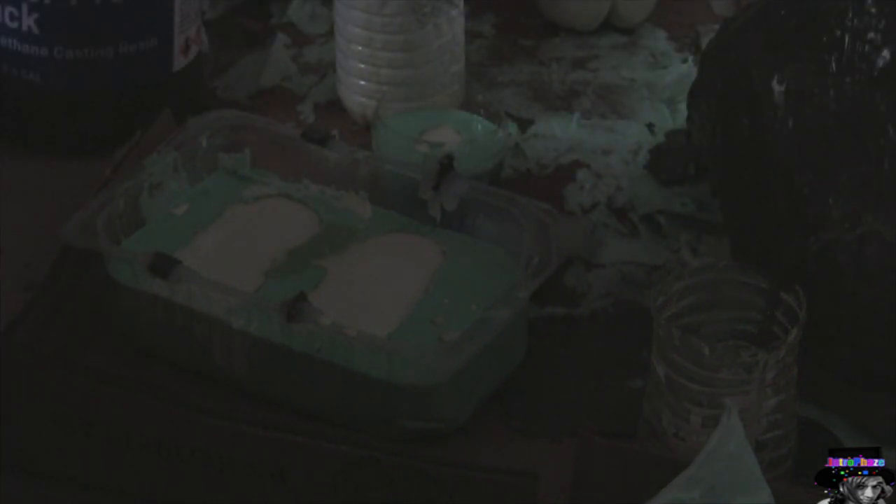It's all done curing and all I have to do is demold it, which means just take it out by spreading the silicone on both sides and slowly but surely pulling out the teeth.